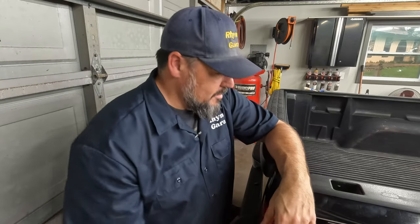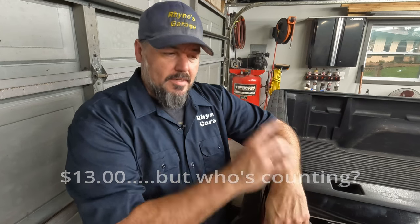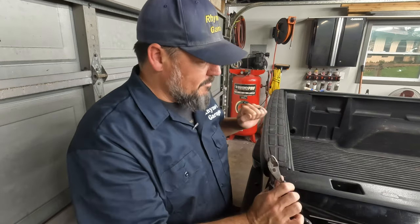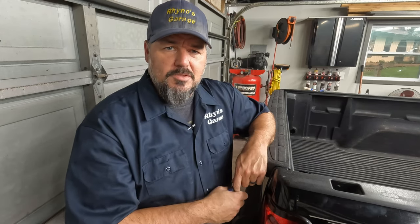Quick fix. A few bucks — under 10 bucks I think — and you don't have to live with a rattly tailgate anymore. It also makes it close a lot easier and a lot softer, instead of that noisy clunk. So if you've got a noisy tailgate on your old Chevy, that's how you fix it. Thanks for watching — we'll see you later.